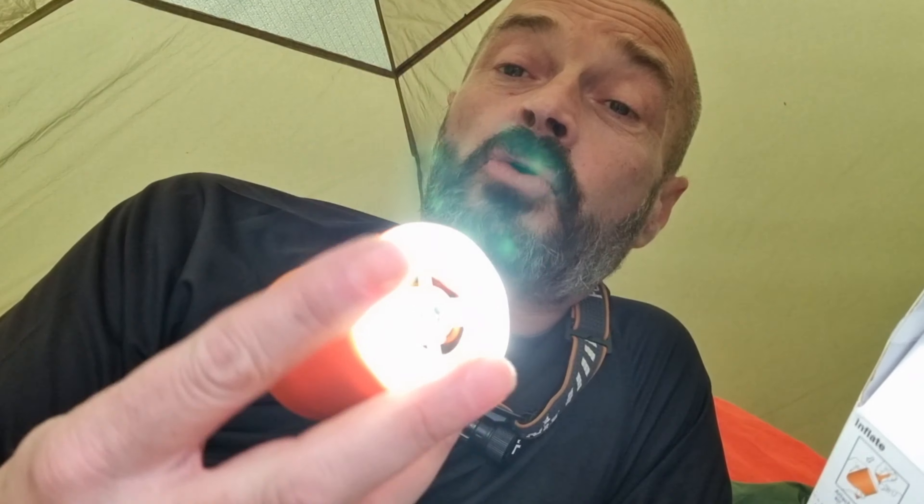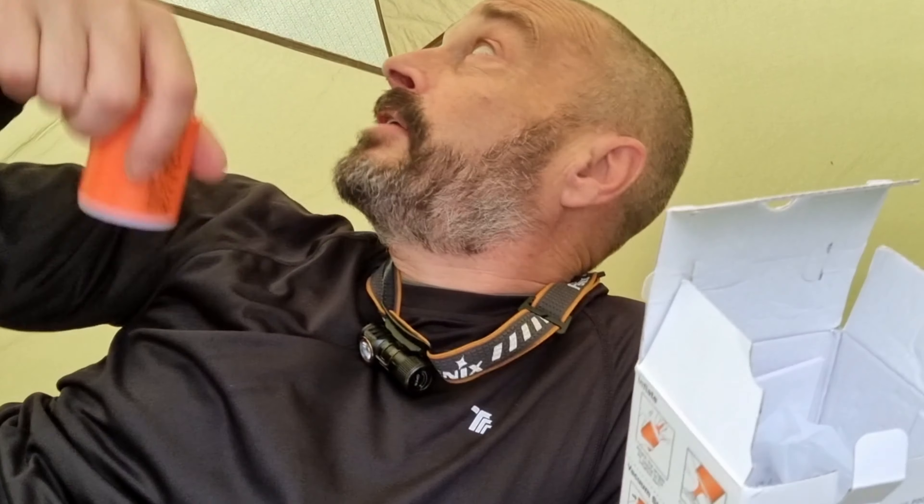It does also have a light. You just hold it down to put the light on — it's got three different settings: one, two, three. So again quite handy for hanging it up in the tent later on for a bit of light.